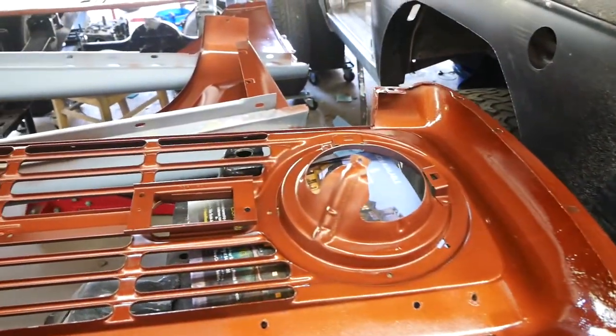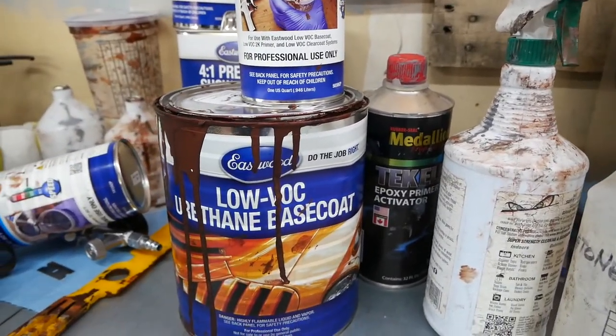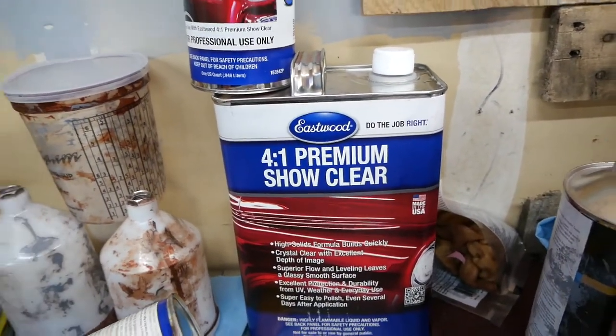I finished the inside door scan and completely finished the dash, so the dash is ready to go in. The back side of the grill is done too. In case you're wondering what I used: low-VOC urethane base coat in Dust Canyon Copper from Eastwood, and then the 4-to-1 premium show clear. The first shipment was $600 in paint because I had to get all the necessities — measuring cups, filters, and stuff like that. The second round I just purchased will be $400 because I'm just buying paint and clear.